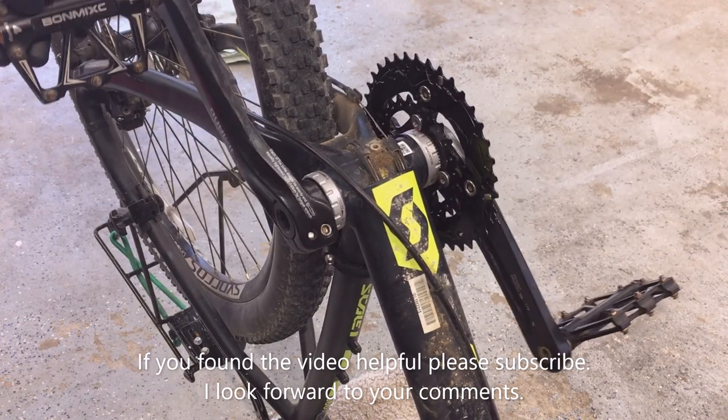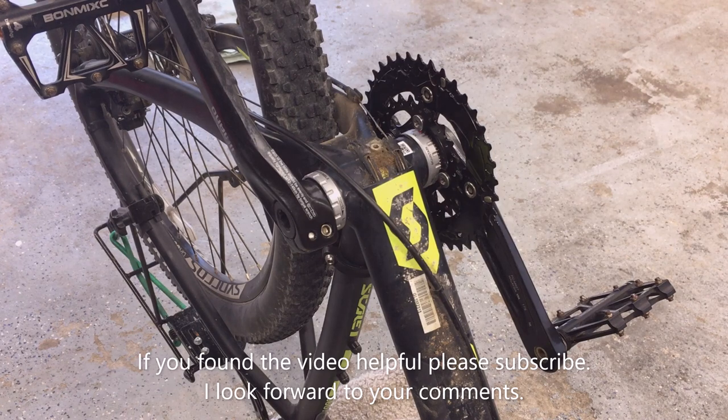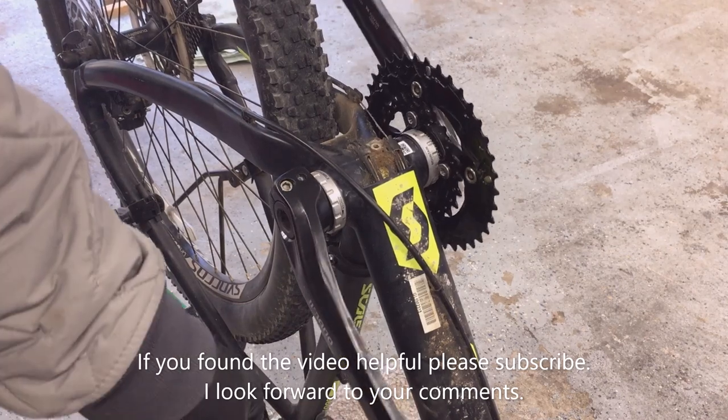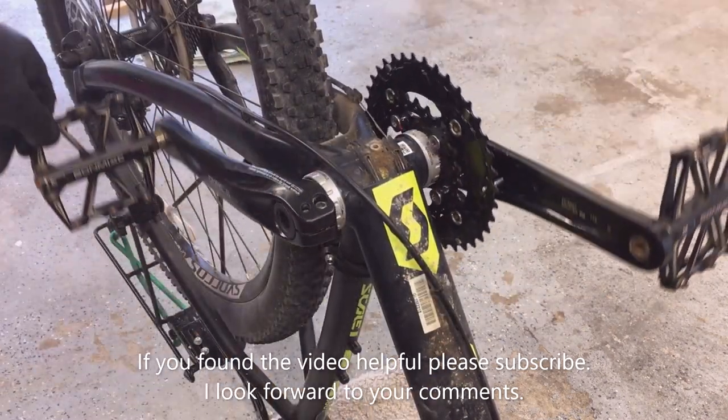That concludes this video. If you found it helpful, please let me know in the comments and please subscribe. Thank you.